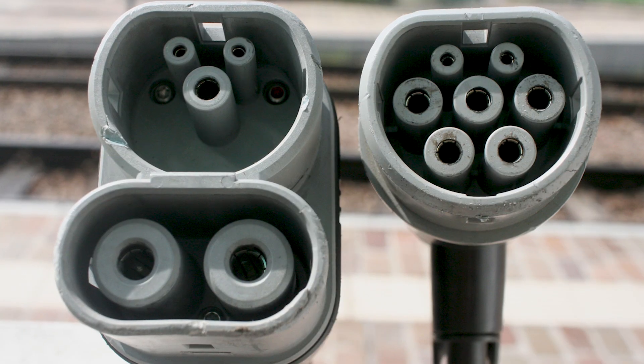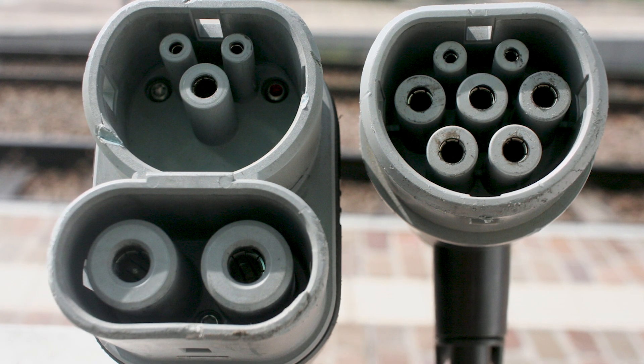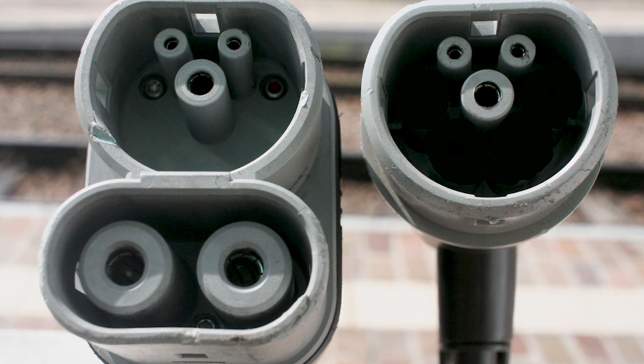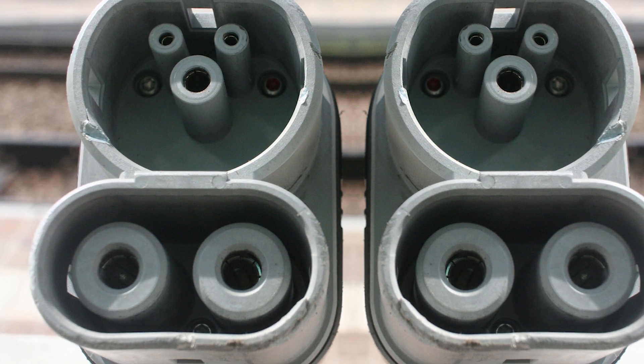Let's take a closer look at the CCS connector. The popular Type 2 Mennekes plug has two smaller pins on top with five slightly larger pins underneath for grounding and to take the AC current. So instead of having a separate plug for DC charging, the CCS plug drops the pins for AC charging and enlarges the socket to include two bigger DC current pins. In this combined socket, you now have the signal pins from the AC charger used in conjunction with the larger DC pins — hence the name Combined Charging System.